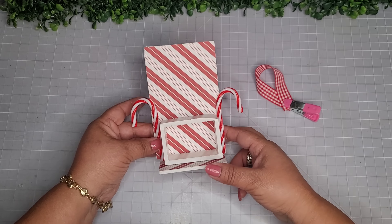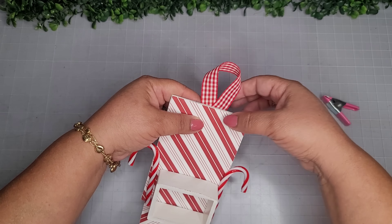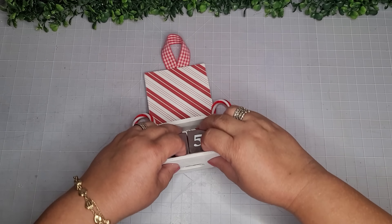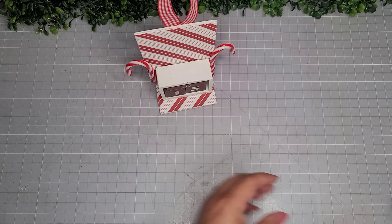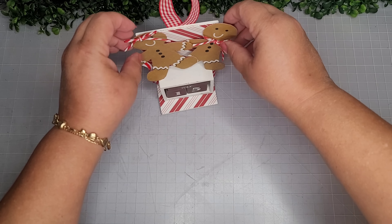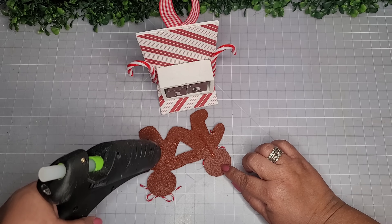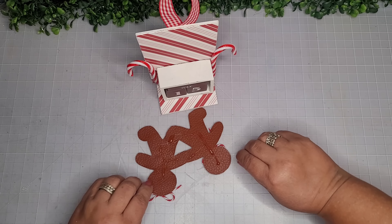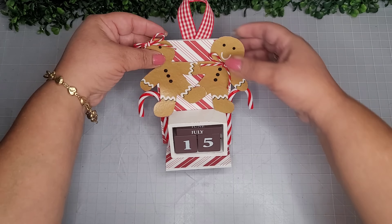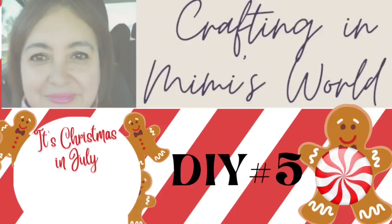This is going to be a calendar ornament! Once the glue is set, I'm placing the hanger on the back and making sure it's nice and secure. Now I'm putting all the little blocks back in, setting it to July 15th which is today. I'm taking some of the cute little gingerbread people I made, adhering them together like they're holding hands, and securing them to the back of this calendar. Look how adorable — the kiddos would have fun changing up the dates!